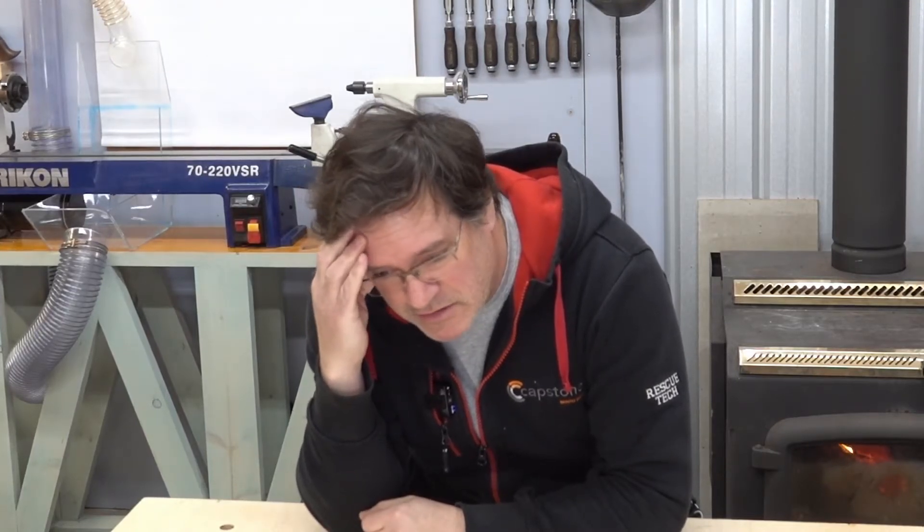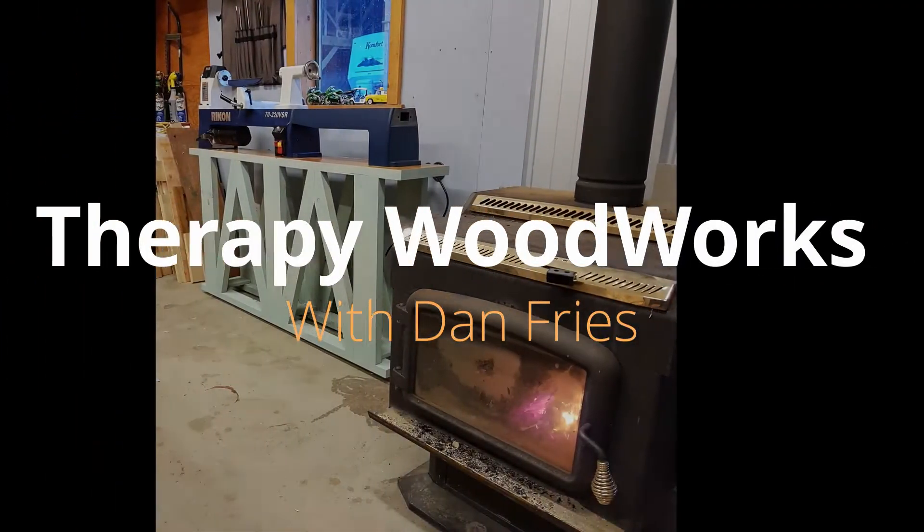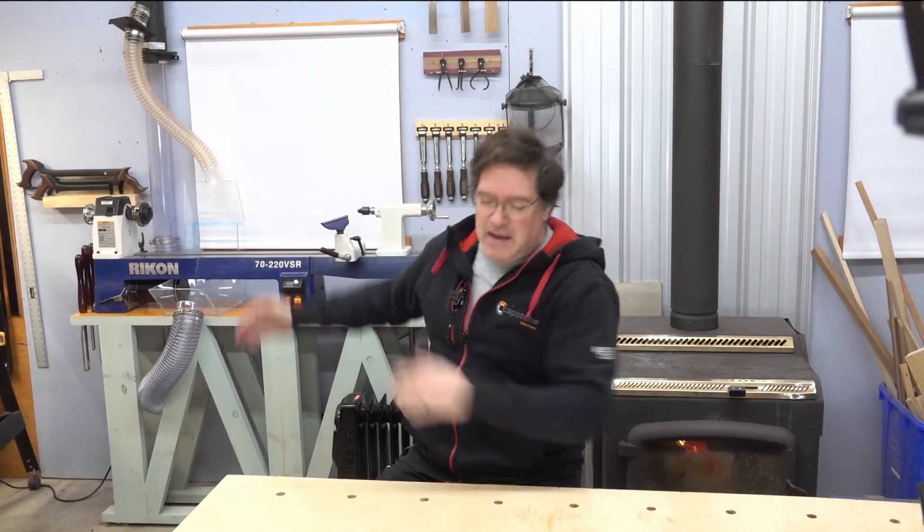My dust extraction system really sucks. No, it really, really sucks. Hi folks, I'm Dan. Welcome to another adventure with Therapy Woodworks. This week we're discussing dust extraction as it pertains to a lathe. And as you know, it really, really sucks to get good dust extraction from a lathe.